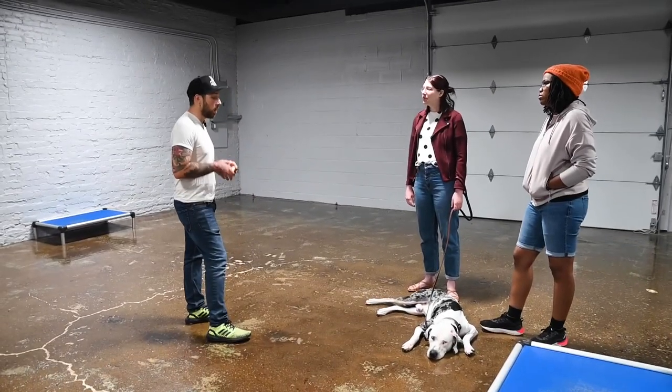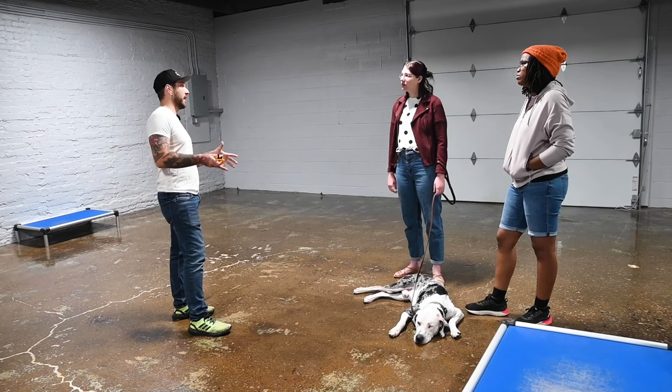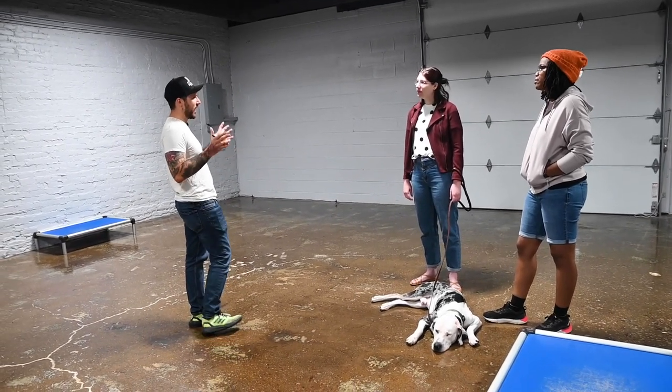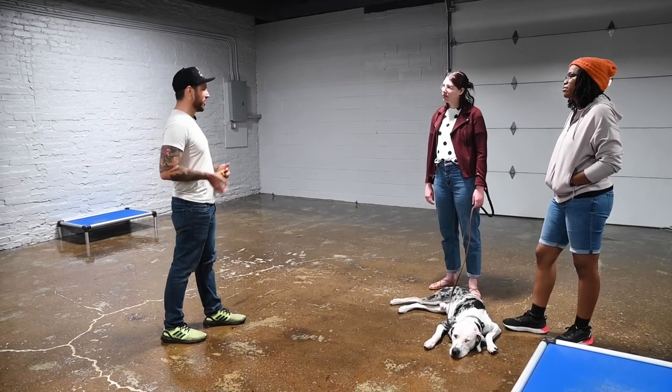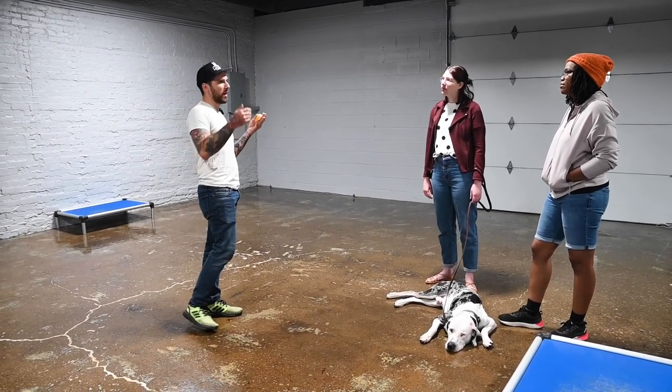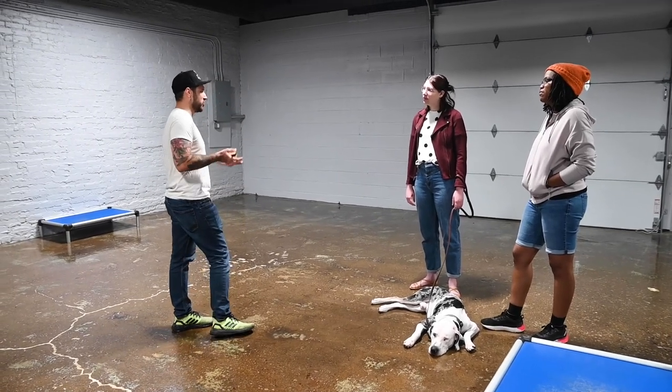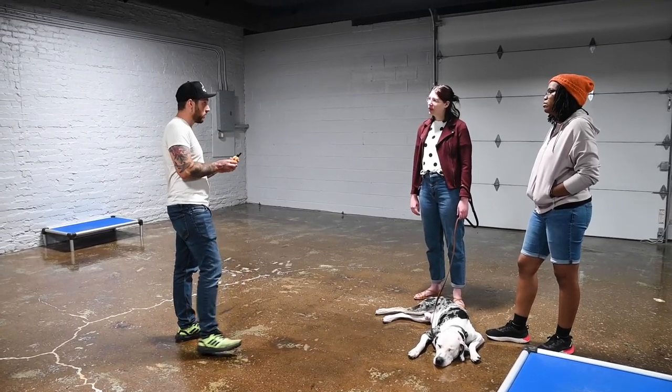As far as e-collar use — especially with a deaf dog — there's very little way to communicate boundaries without it. You have alternative ways to correct dogs, like squirt bottles, pet correctors, compressed air, a couple different types of corrections. But this is going to be the most efficient one.